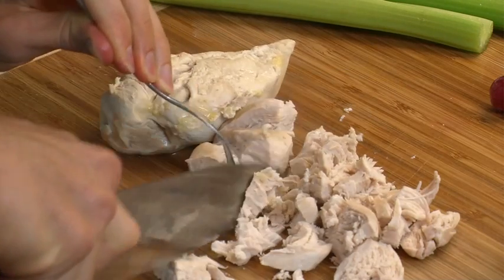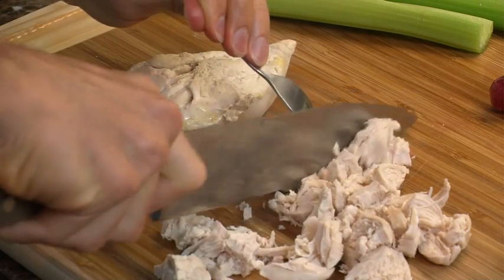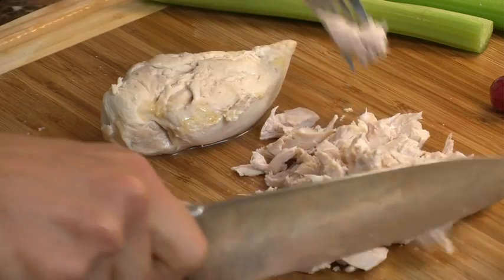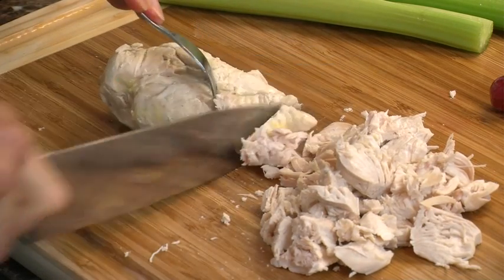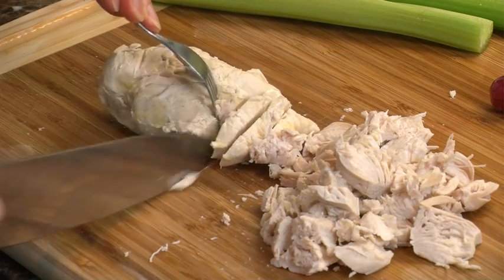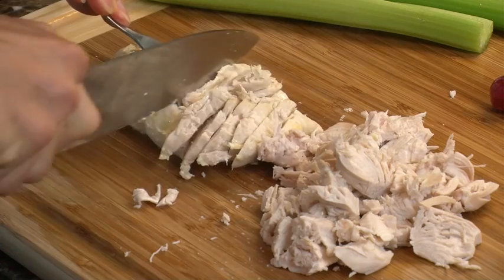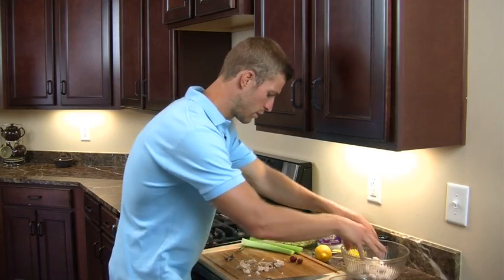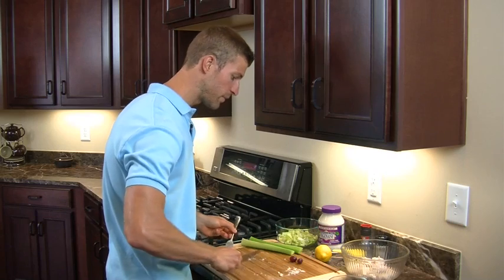Now in this recipe we're using organic free-range chicken. The reason we don't use conventional chicken is most chickens have actually been kept in a coop — they've been injected with steroids and antibiotics and all kinds of other dangerous chemicals. That's why we always go organic and natural with our chicken. Now we're going to take the chicken and put it in a bowl, and then we're going to start slicing up some celery.